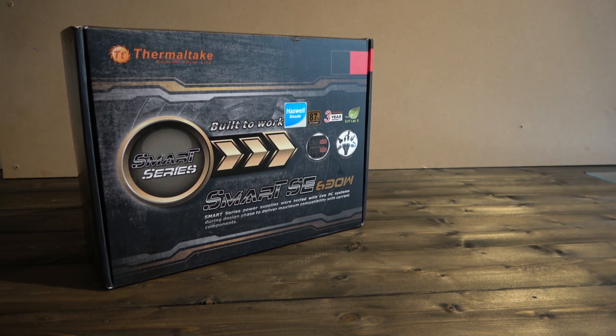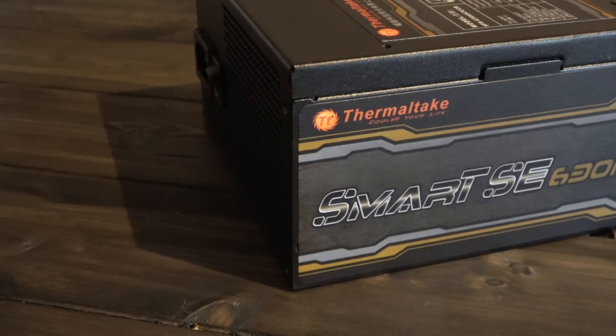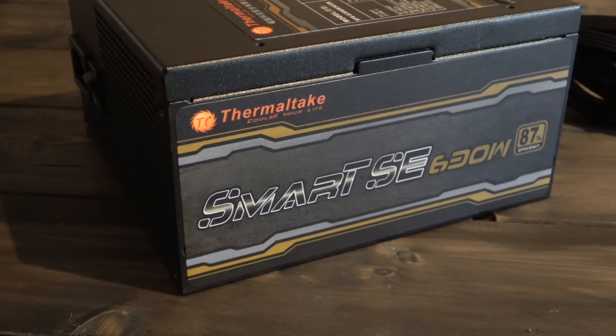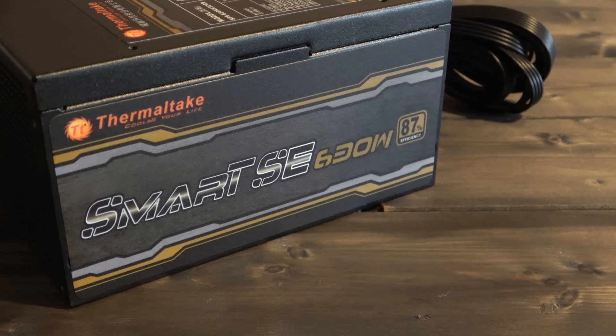We will be using this exact unit in an upcoming build in the previously reviewed Vue 27 Snow Edition, so be sure to like, share, and of course subscribe to see that build very shortly. And that's it for now — until next time, goodbye from me.